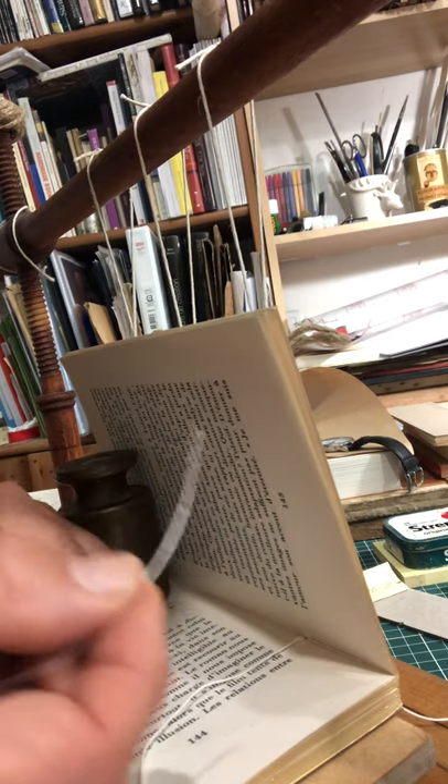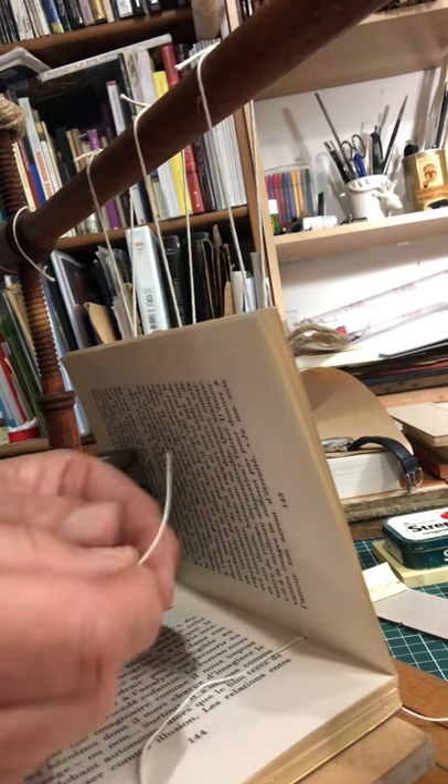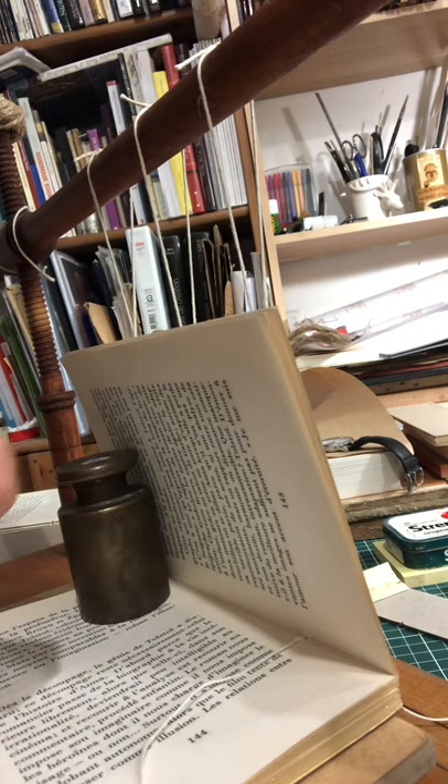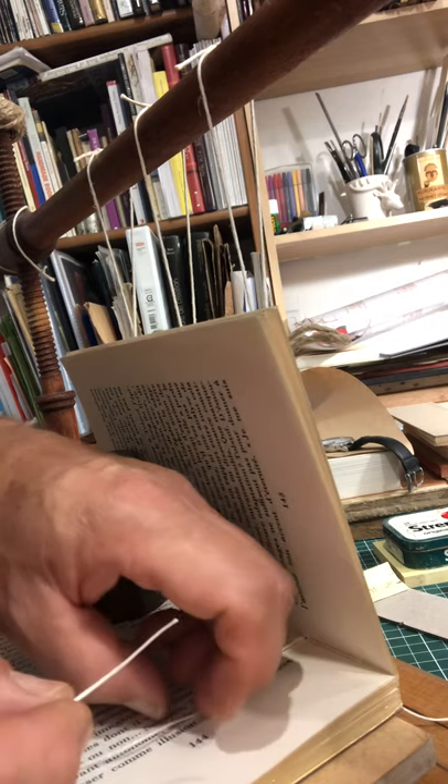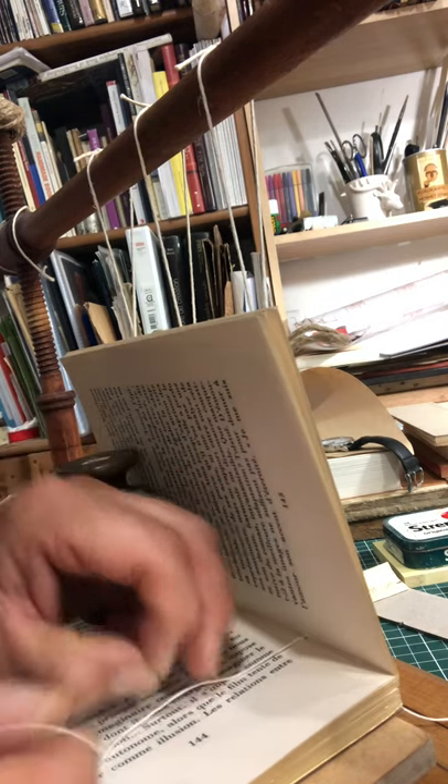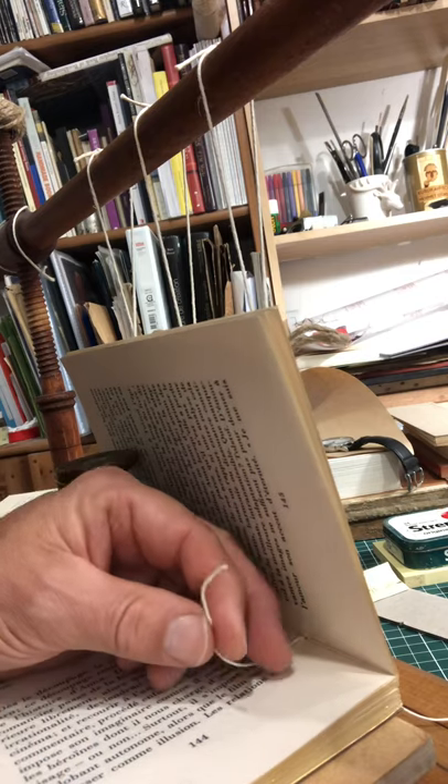Take the cut end of the new piece of thread. The open end from the previous cut goes in the needle, so that your thread is being used in the correct direction. Then pick up the old thread from inside the book.